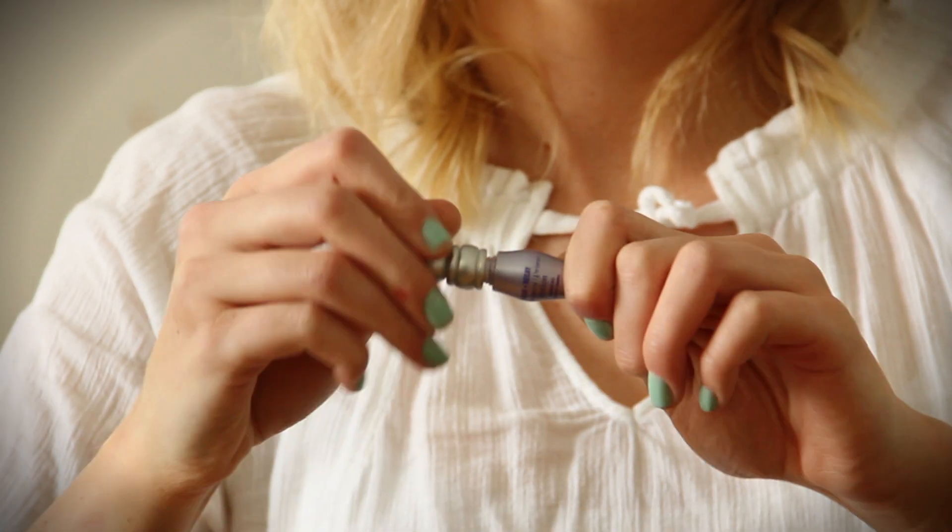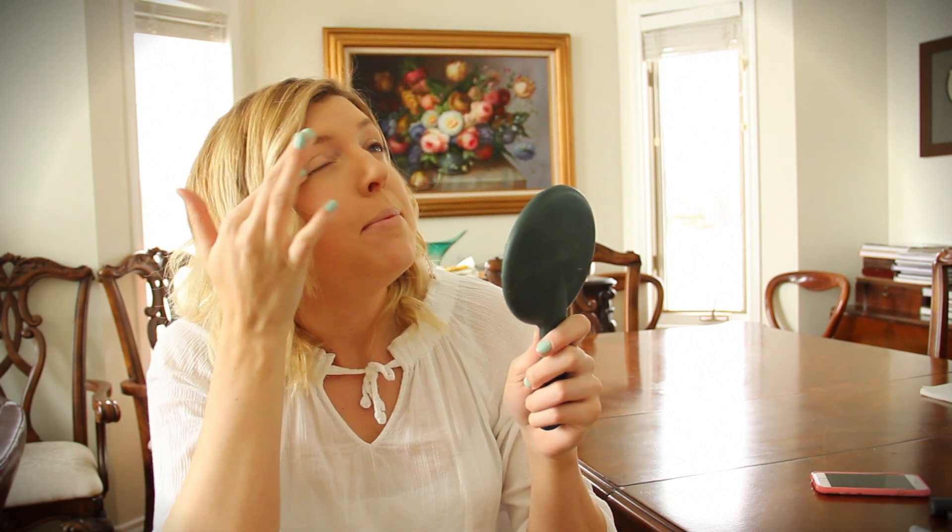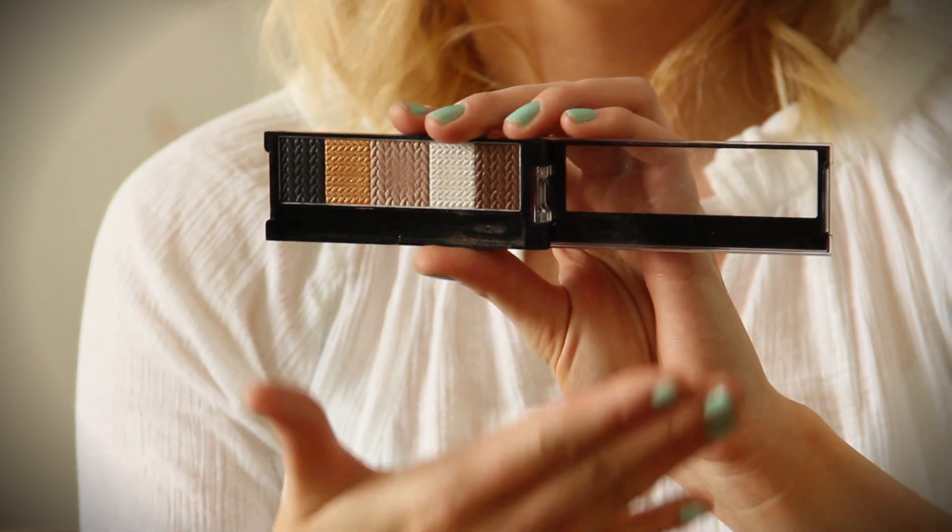Moving on to eyes — I'm going to prime my eyes using Urban Decay Primer Potion. Just put a little on each eye. This is perfect because your eyeshadow will not budge. For eyeshadow I'm using the Revlon CustomEyes palette in number five, Gold Spun. You can pretty much use any palette — all the colors you need are a light brown, a darker brown, and a light highlight shade.